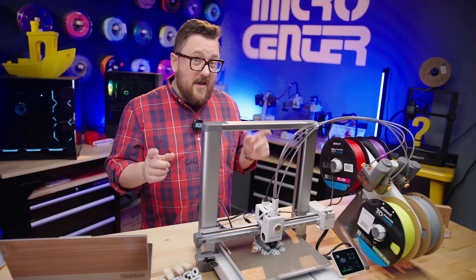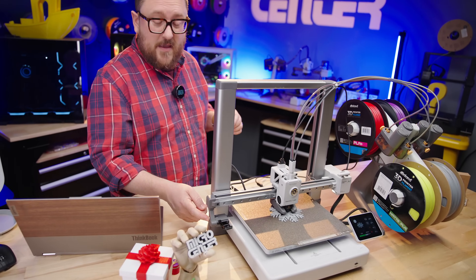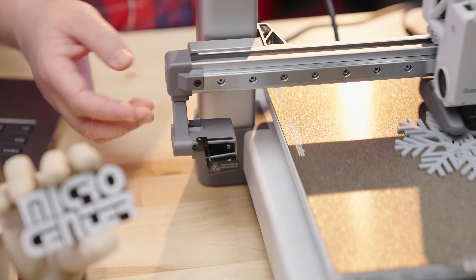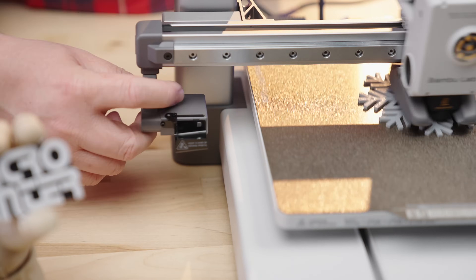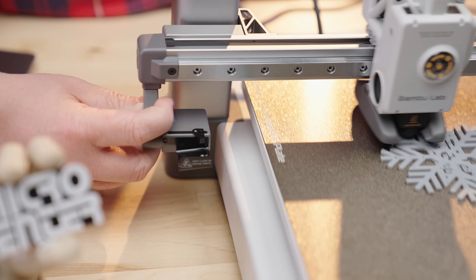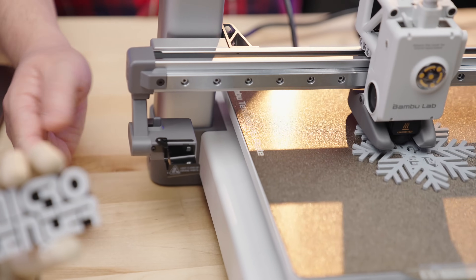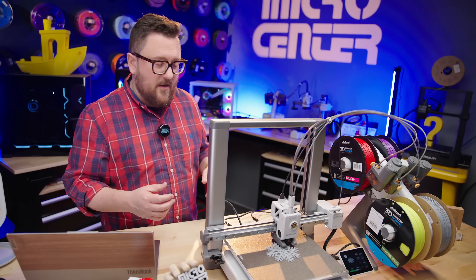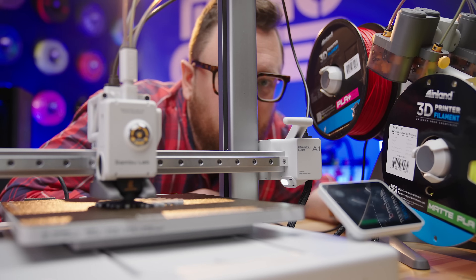Just like on the A1 Mini, there's a purge ejector over here — the same type of purge ejector. Basically, whenever it's doing a filament swap, it comes over and parks on top of this piece, pushes against it, loads in an amount of filament, and then lets loose to push it out. That pushes the purged filament off to the side. People have been creating different buckets to capture that purge — some people refer to it as printer poop, which is fun.